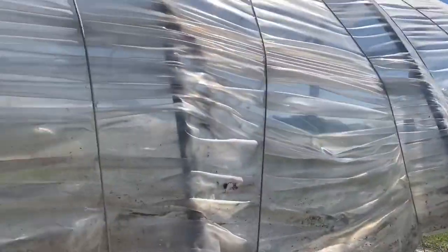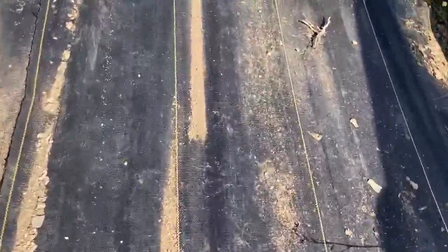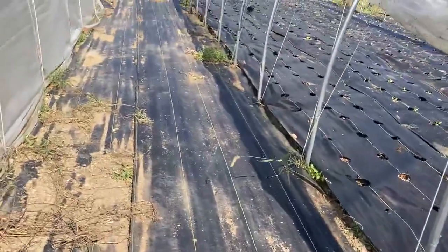We have these two greenhouses that we put up two winters ago. Here's the nice quiet alley in between them — it's covered with this thick, durable, heavy black fabric cloth so that we don't have to mow and weed too much in between.